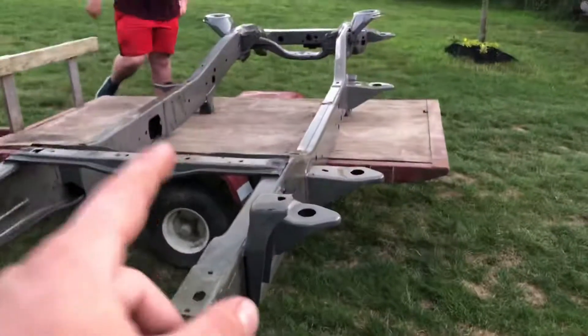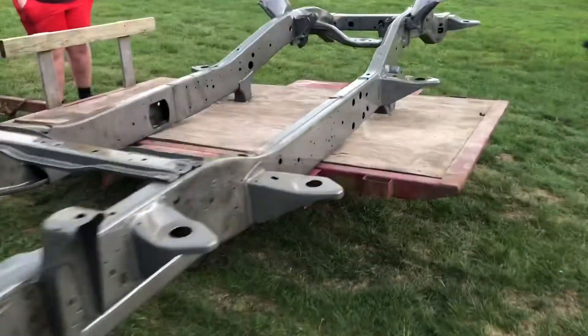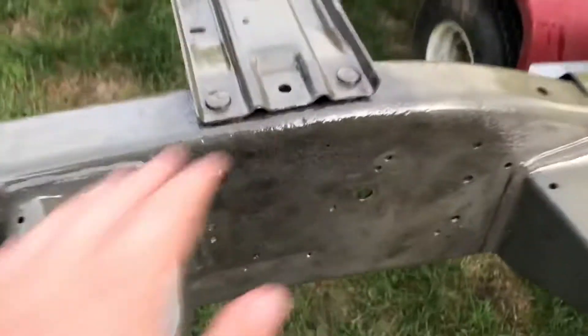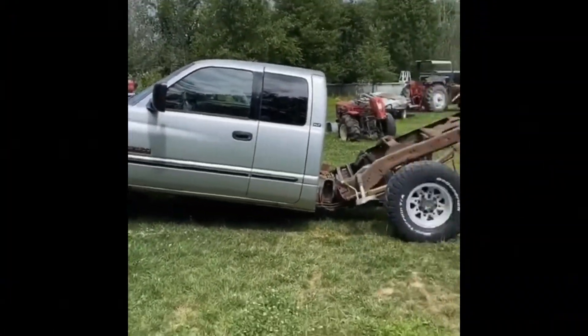This is the third truck frame, which came from some random truck. He actually ended up getting this sandblasted, and as you guys can see it's dried with the clear coat POR-15 — it's looking really good.